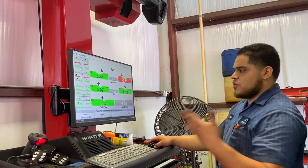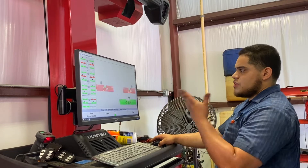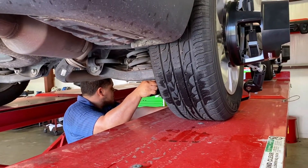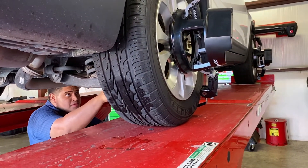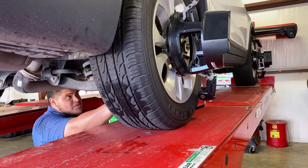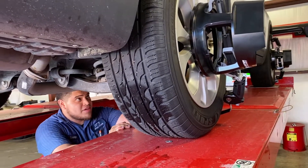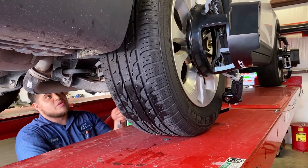You always start from the rear and work your way up. You do camber, then toe at the rear, and then once you're done with that, you go up to the front and just do your final toe adjustment. Once you mess with that camber, you'll knock out the toe a little bit. It's just a matter of getting everything adjusted in order — that's why you start with camber and then work your way to toe.